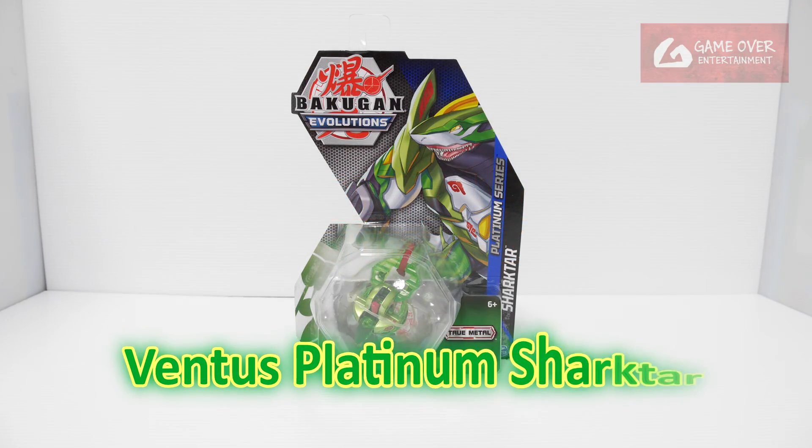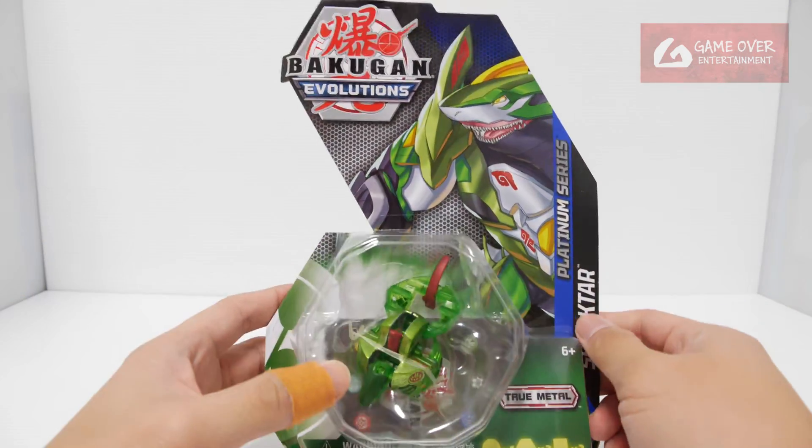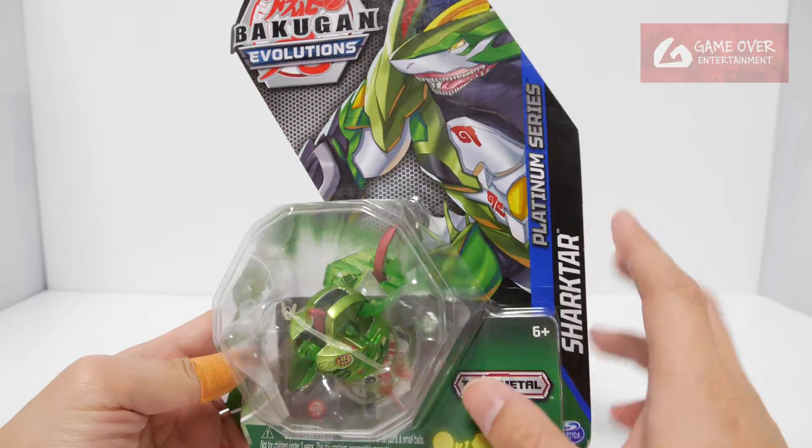Today we'll be looking at Ventus Platinum Ashakta from Bakugan Evolution. The platinum series refers to Bakugan with a metallic body and translucent parts.